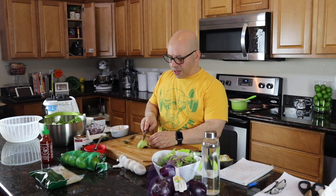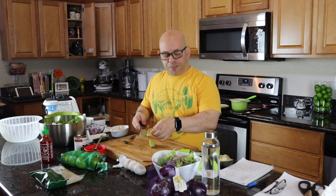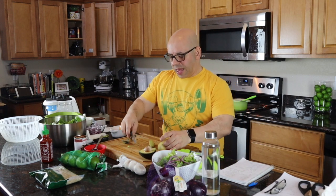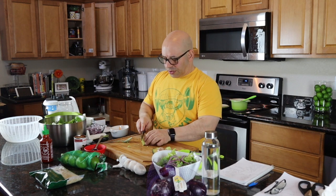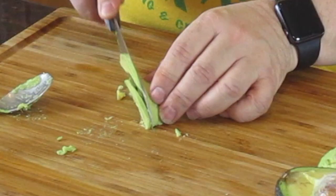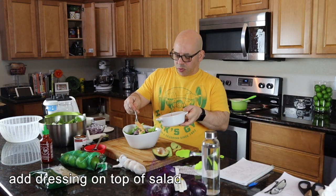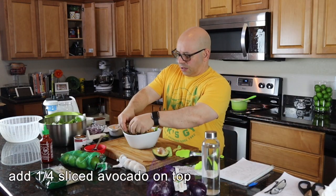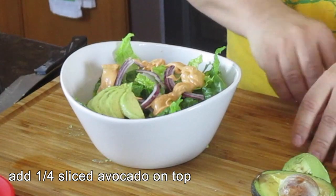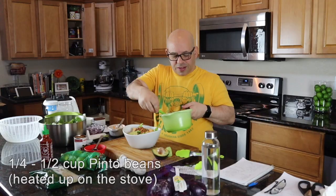This is half an avocado right here, so I'm going to cut that in half — I'll save the other half for my beans and rice. For the salad, I'm just going to slice this up. I've got my avocado slices ready. I'm going to take some of my beans that I just cooked and put about a half a cup right on the salad.